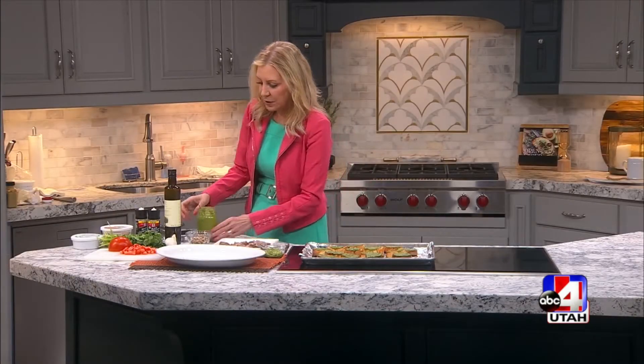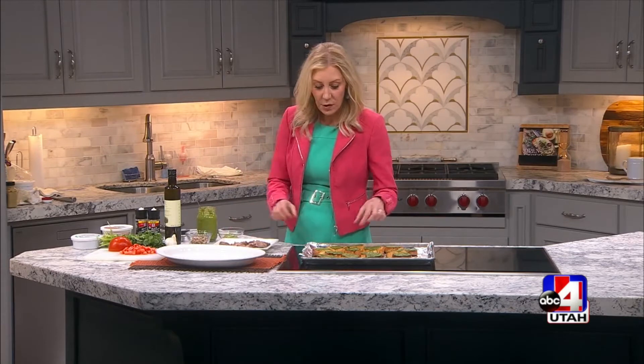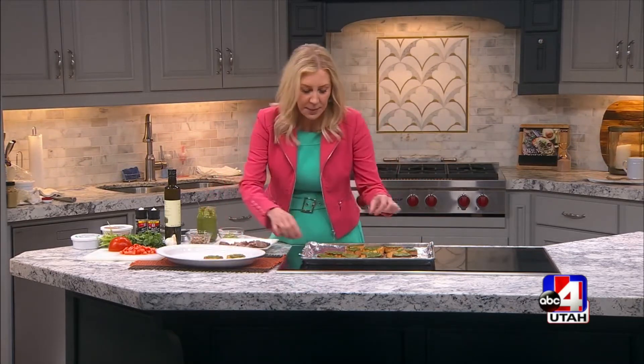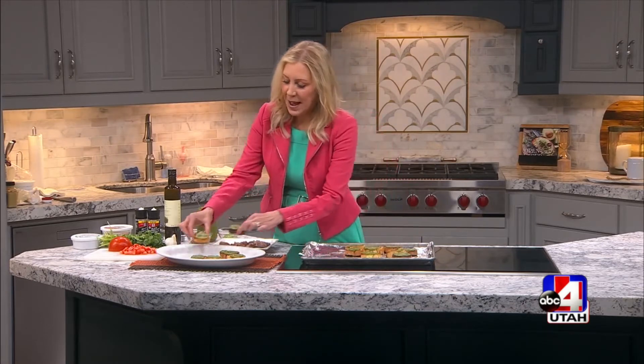Then you just put in your olive oil, salt, and pepper, and it's just a delicious pesto. I like to keep it in a mason jar and make extra because it goes so well on so many things. Then you just put a little olive oil and that delicious pesto on your baguette slices.